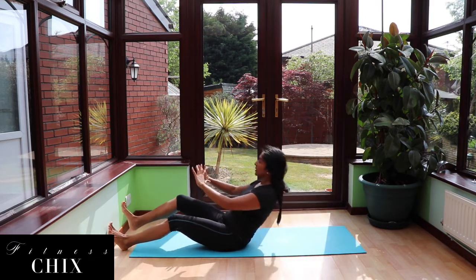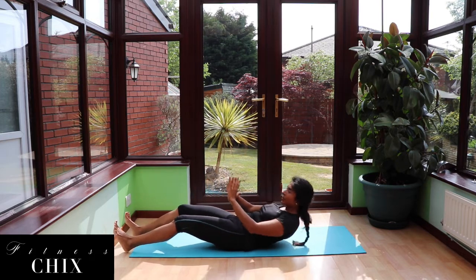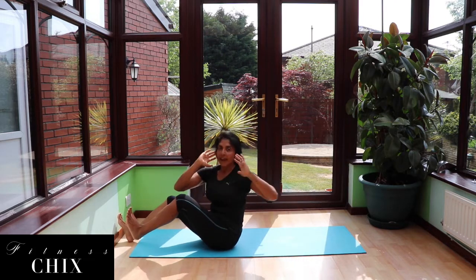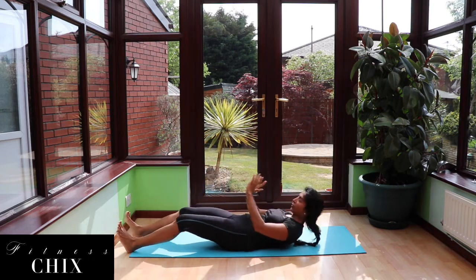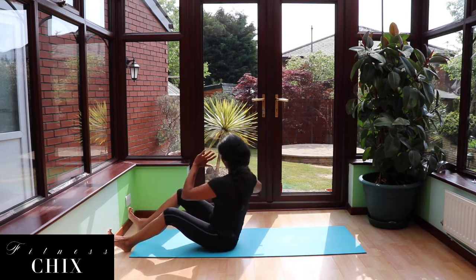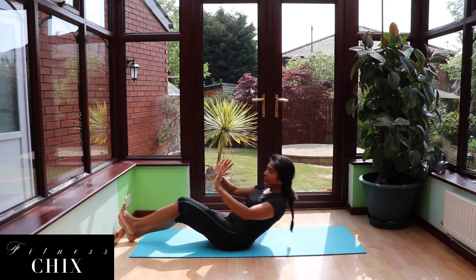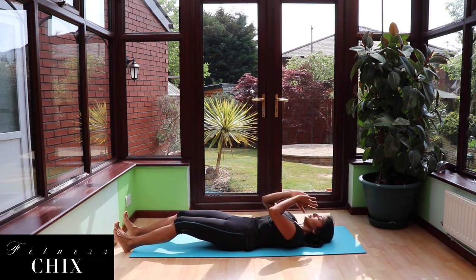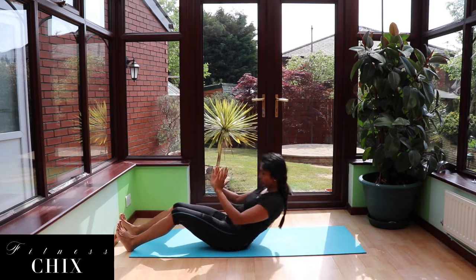Inhale, lift, exhale, rotate. Make sure you're keeping it nice and tall when you sit up — keep a straight spine as you come up, then rotate with your back arm guiding you towards the back of the room. Last one: lift, rotate, lower, control. Lift, rotate, lower, control. Good.